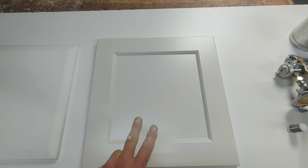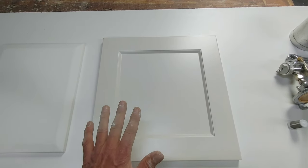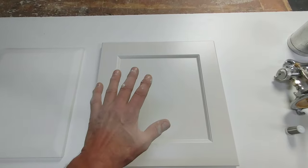The back, I usually just do a primer and one top coat. That's fine because it's not a contact surface and it's only just for color.